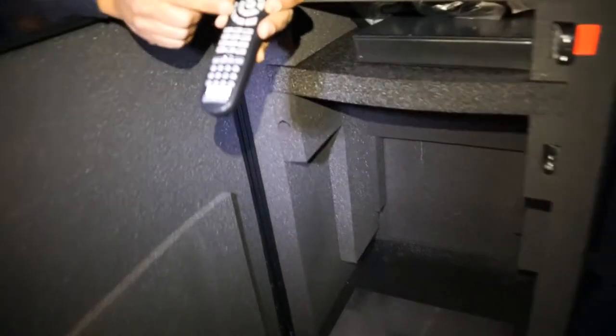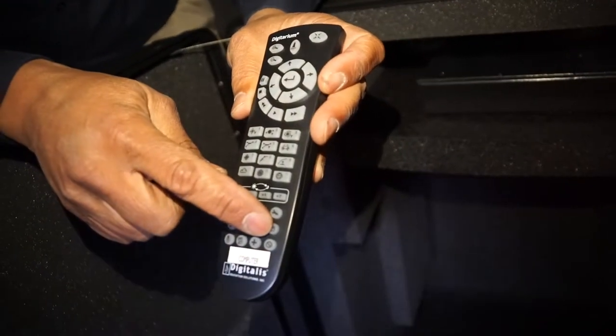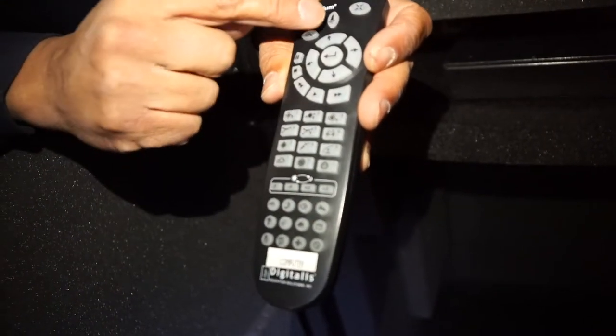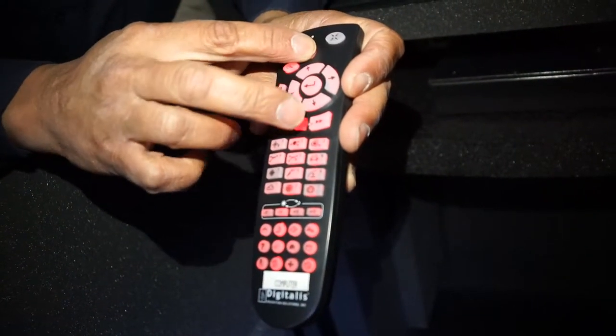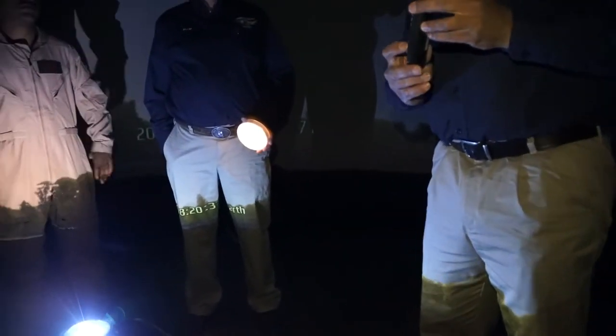Looking at the remote, you've got VCR controls and you've got the file folder, which is an important button. So the VCR controls and the file folder button are the most important parts. You also have a backlight button if you hold that. The button I want to push here is the file folder button.